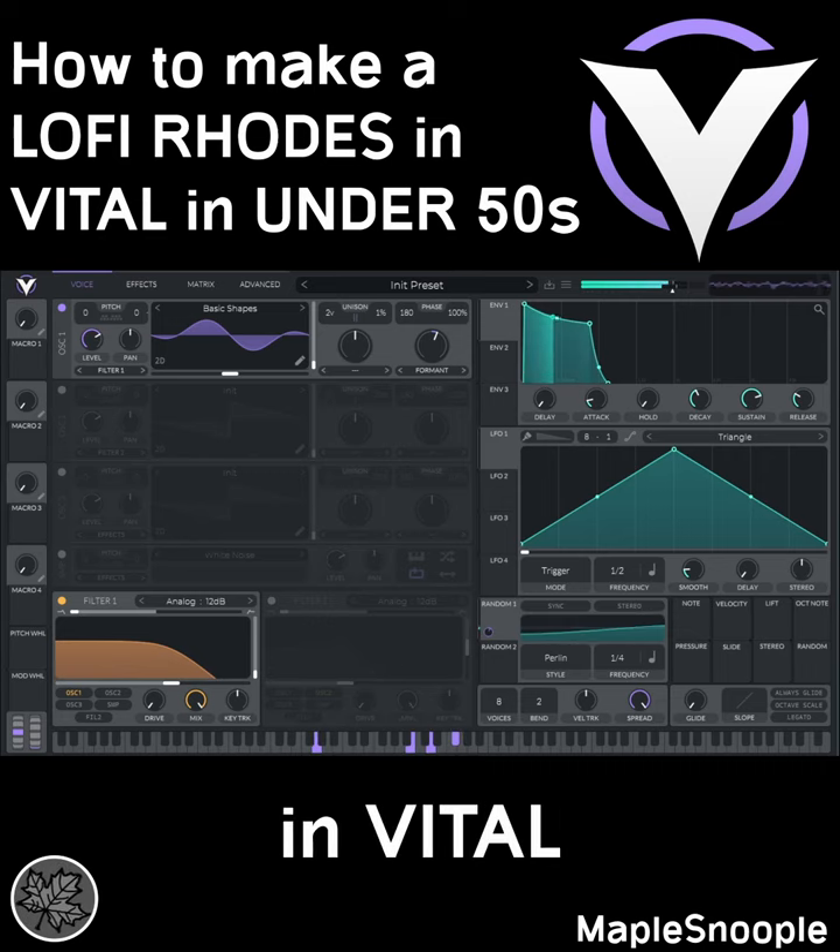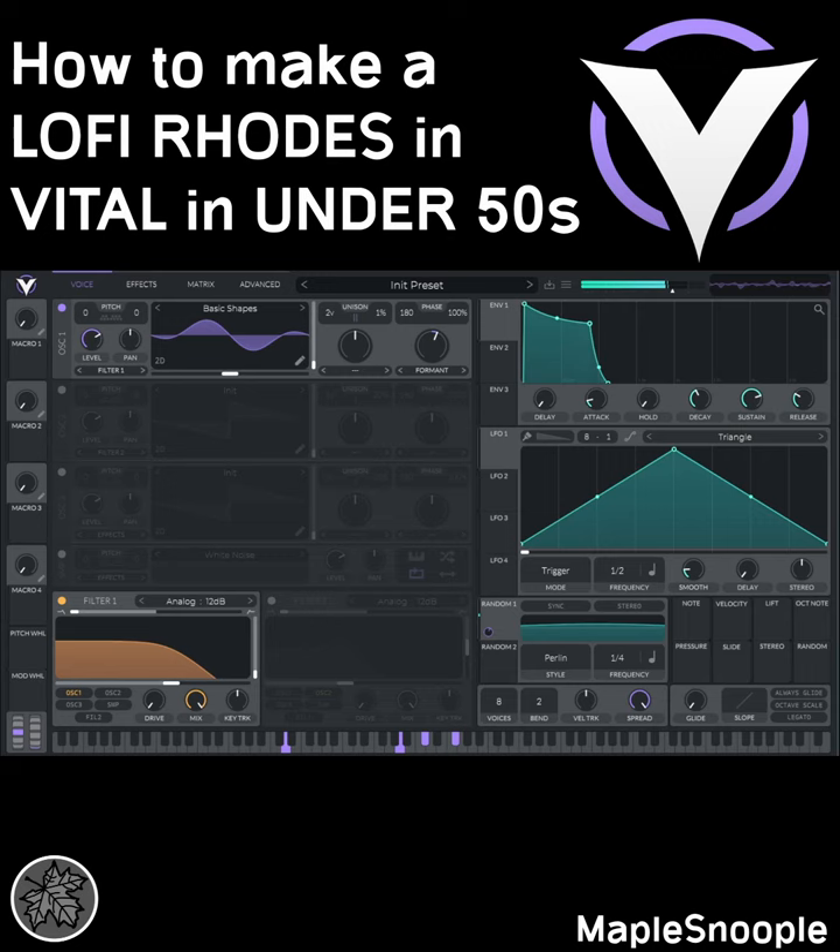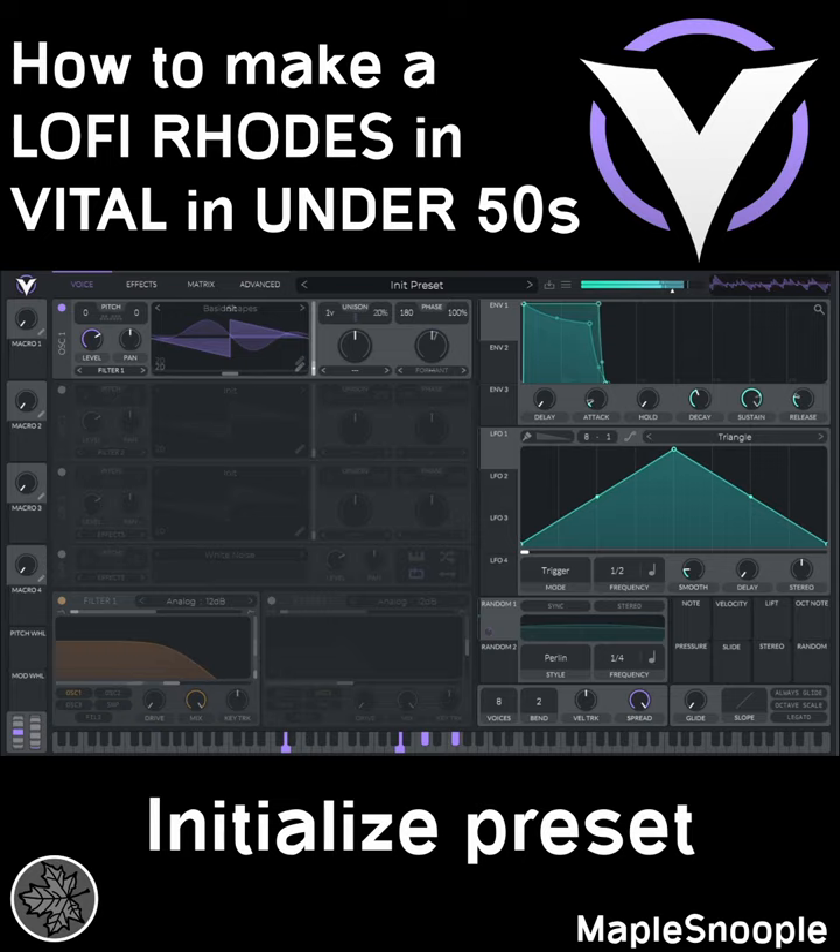How to make a lo-fi Rhodes in under 50 seconds — a quick preview. Initialize the preset. Go to Envelope 1 and make a shape like this with a little bit of attack.